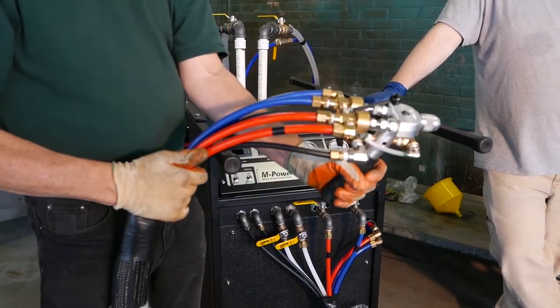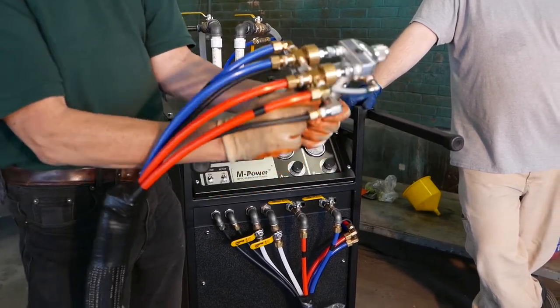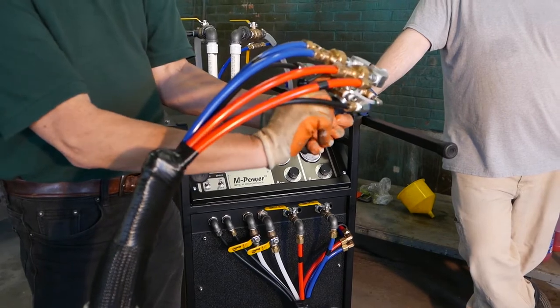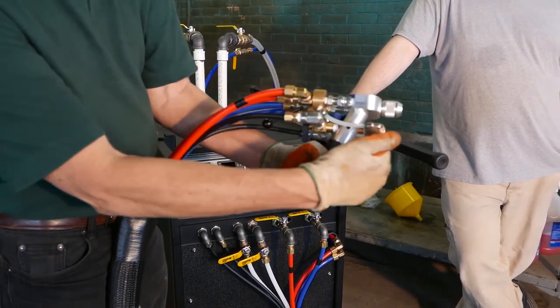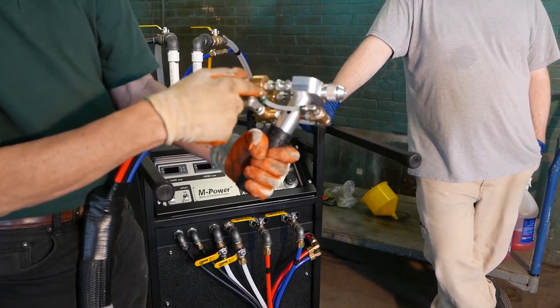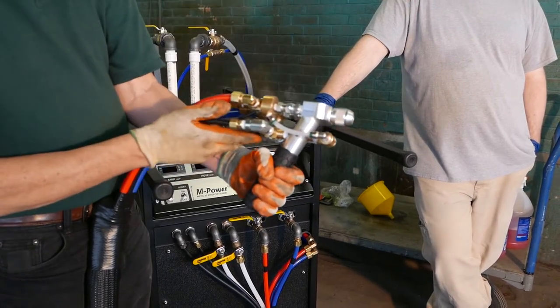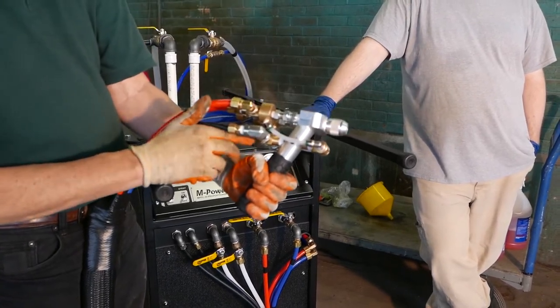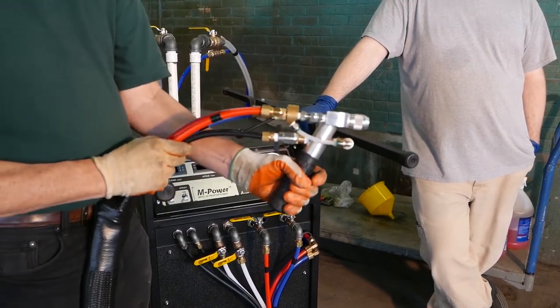When you stop spraying, you put it back to recirculation mode. You take your little lever, bring it to stop, and give it a quick blast of acetone — right up against the ball valves — which flushes everything really well. Then you go back to air, which ejects all the material, cleaning the gun so you can put it down and walk away without worrying about clogging.